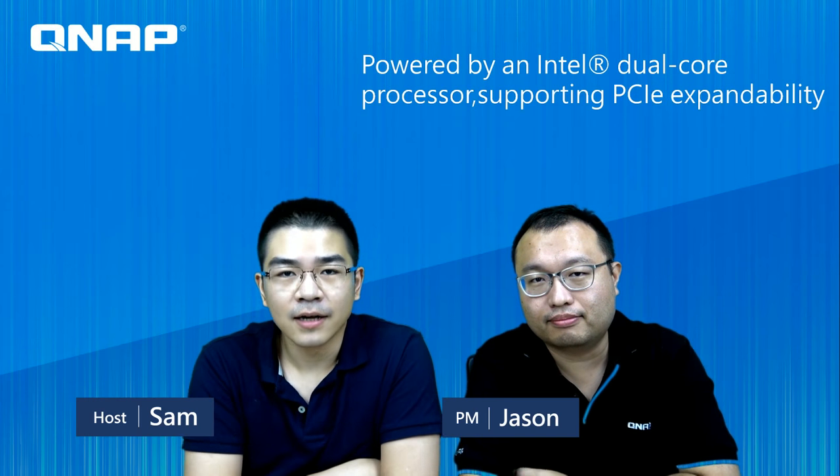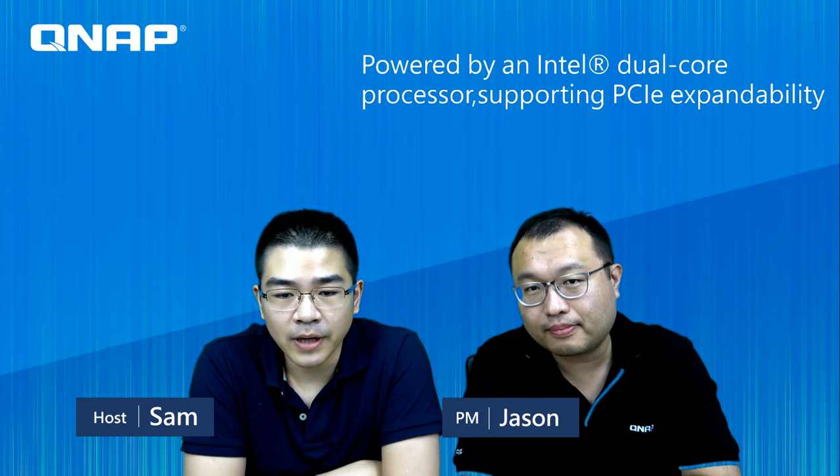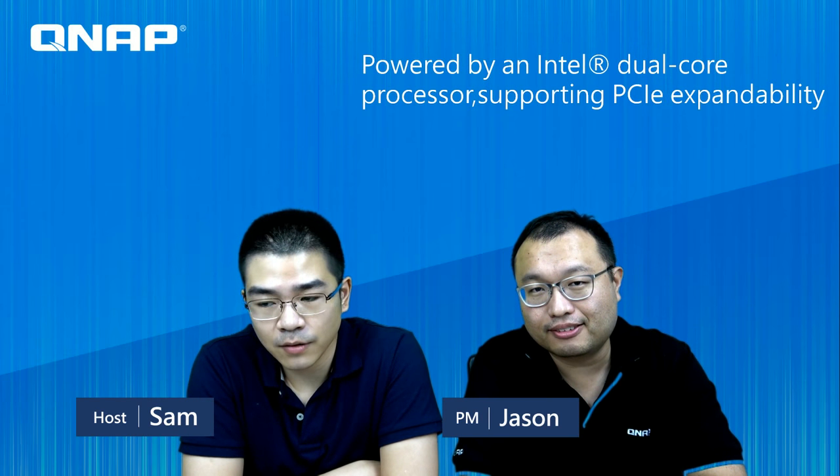Hello everyone, welcome to Trinidad Live podcast. Today is our new product introduction and we have our PM Jason here. He will introduce the new 2-bay NAS TS-251B to us.